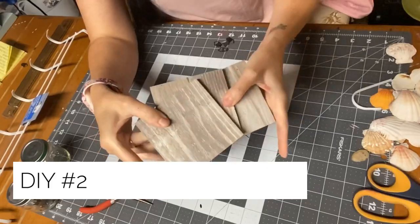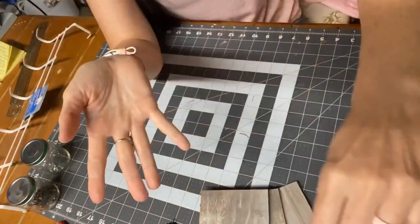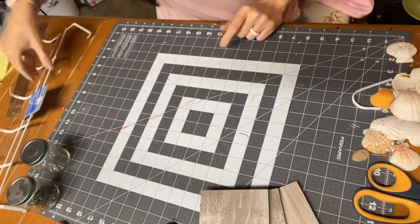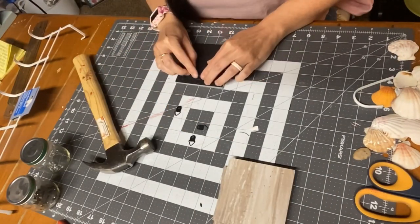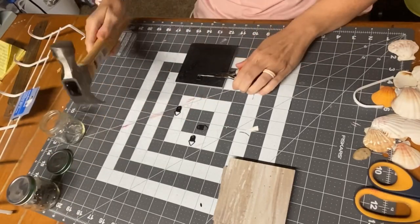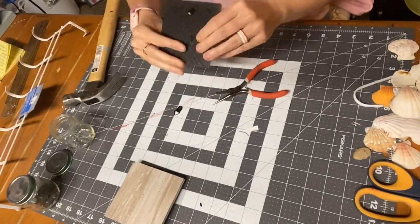DIY number two! All of these little wood samples are free at Home Depot. We're taking three of those, plus hangers, rocks, little wood cubes, a hanger, and seashells — all from Dollar Tree except the wood planks, which are from Home Depot. I got these little hangers off picture frames I used from the Dollar Tree in my previous video.